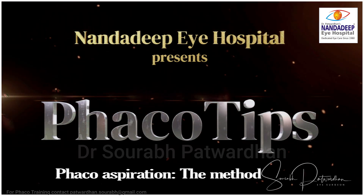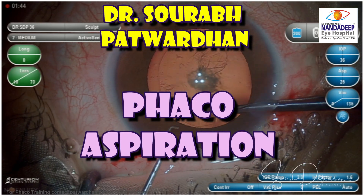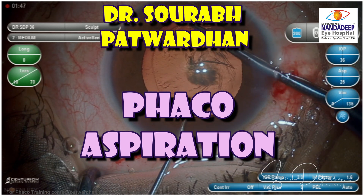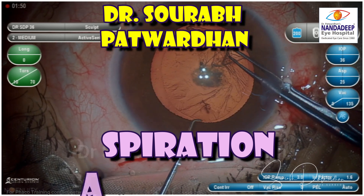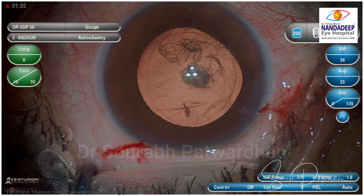This video is part of FACO TIPS 3D teaching course. In this video I am going to speak about the perfect method for doing FACOaspiration. This is an excellent technique for softer grade of cataract, particularly grade 1 or less.